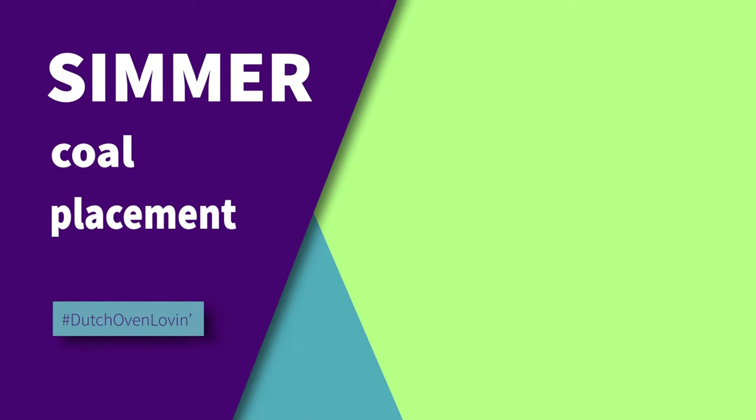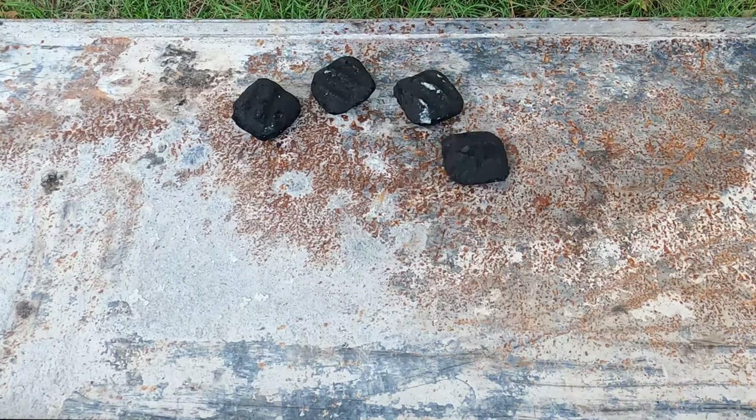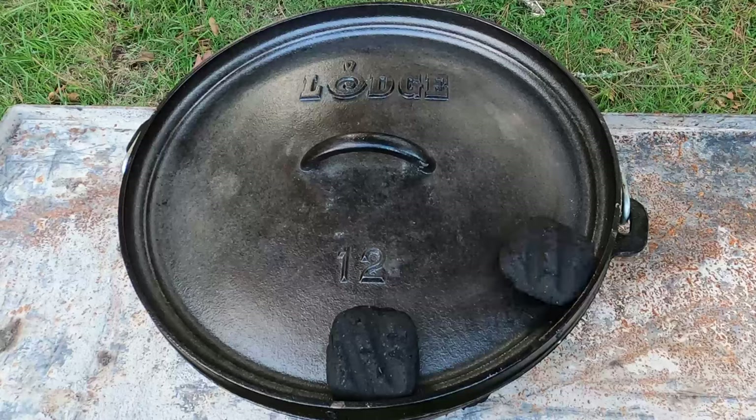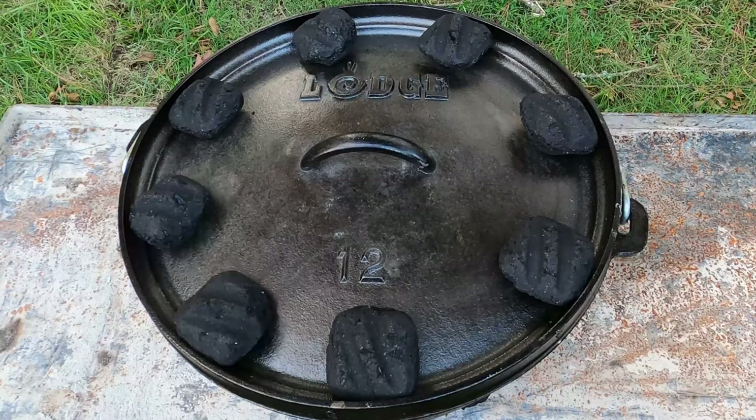When you're cooking a stew or a soup, you want to simmer. For this, we're going to divide our 24 coals into thirds — only this time, we want two-thirds of the coals on the bottom, and the remaining eight will need to be evenly placed around the lid.